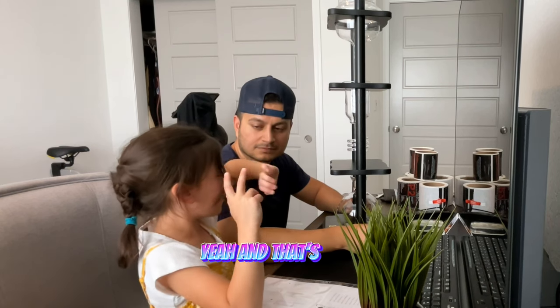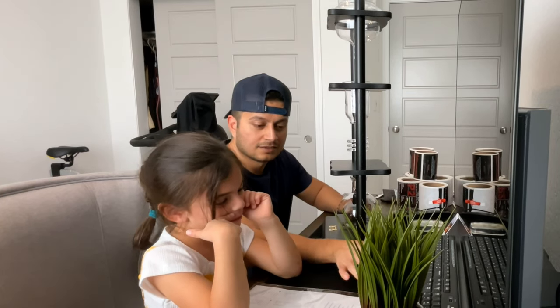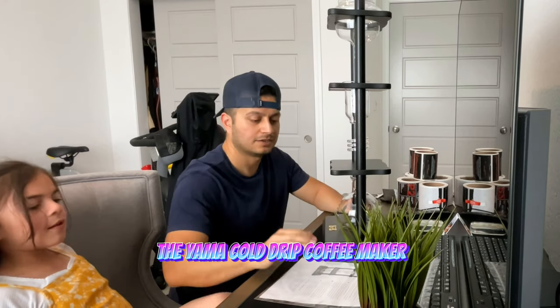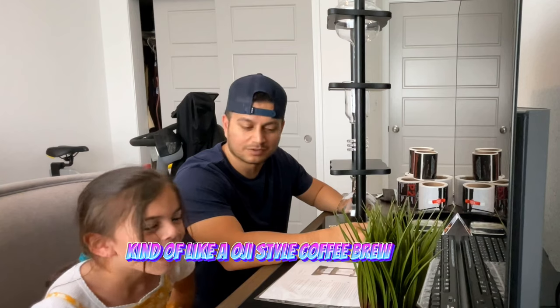Yeah, and that's what this is. 8, 7, 6, 5. And there you have it — the Yama Cold Drip coffee maker. Kind of like an OG style coffee brewer.